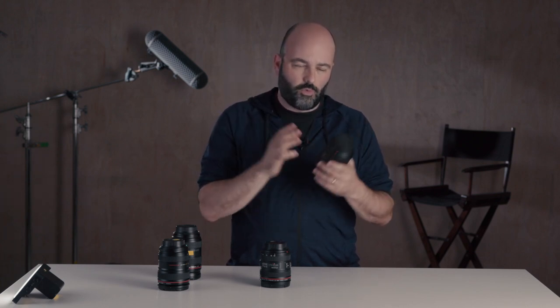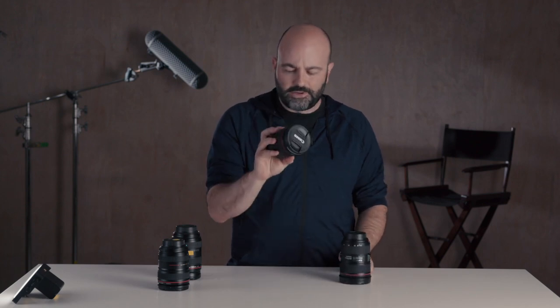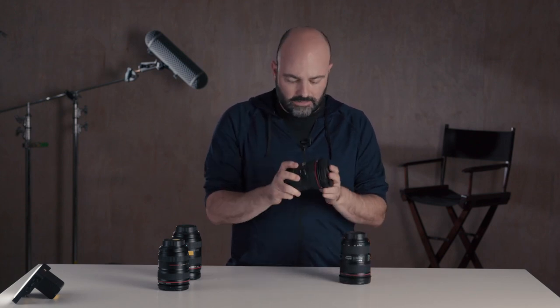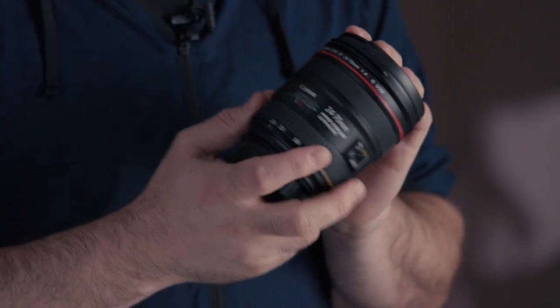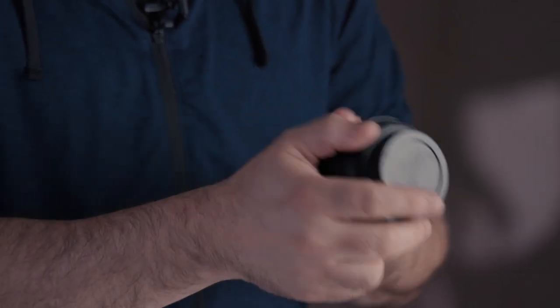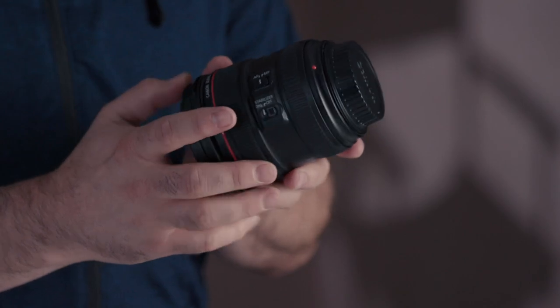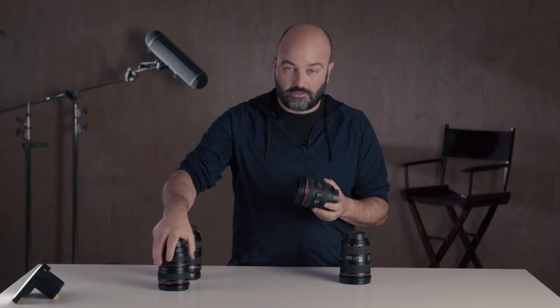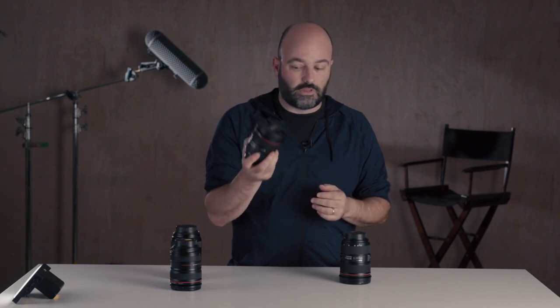But I want to try something else — and there is something else, and it costs less. It is the relatively new 24-70 f4 lens from Canon. It has AF, it has image stabilization, and it's very lightweight. It doesn't have that extra range that the 24-105 has, but what I want to find out is: how sharp is this lens?